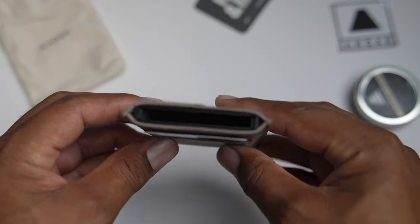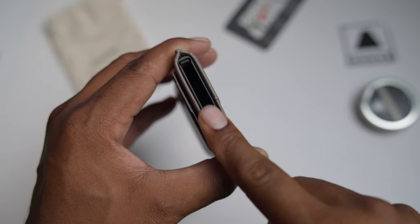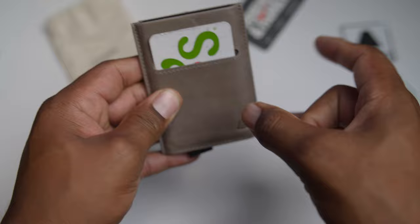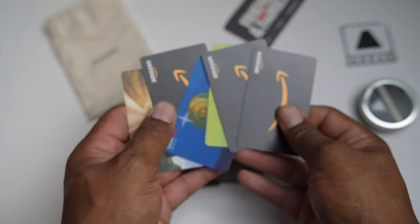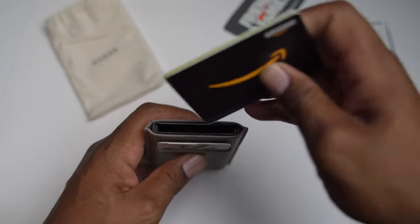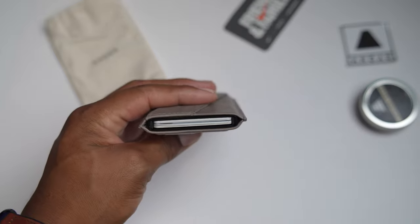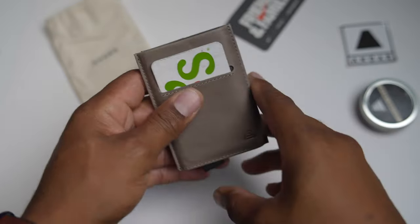Next, it can hold up to six cards in the center slot. This center slot is an anodized aluminum case, so it's RFID protected. I got six cards — let's put them in. All right, I got six cards in there, and I'm wondering if I could fit another one, but it says six, so I'm going to go with six.